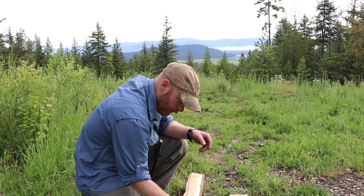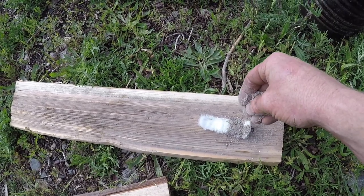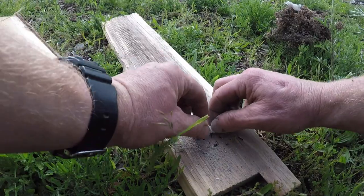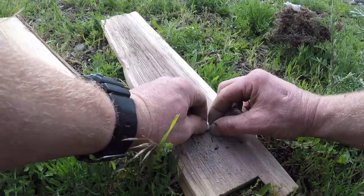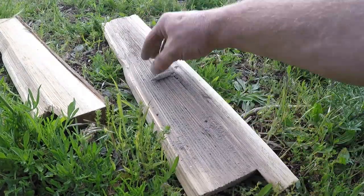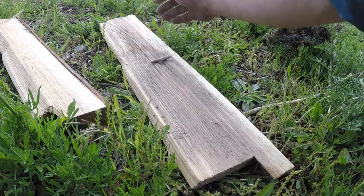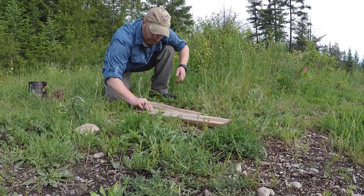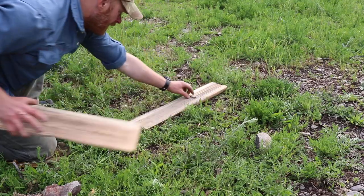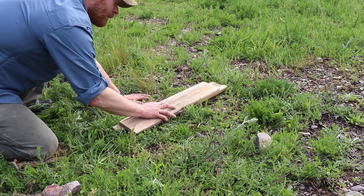Then all you're gonna do is sprinkle some white ash on it — sprinkle half a teaspoon on the back third. Roll it up tight. Tighten it down one or two more times — that tightens it up. Line up your board.